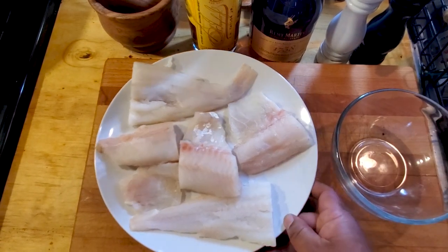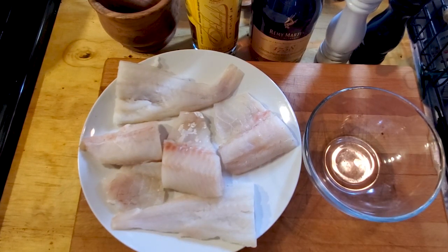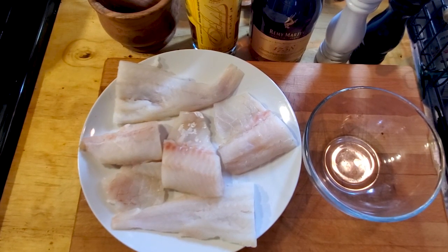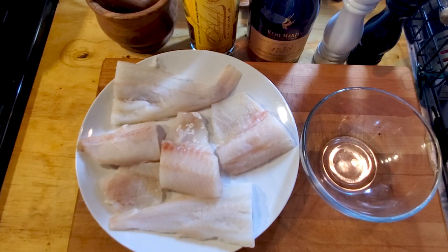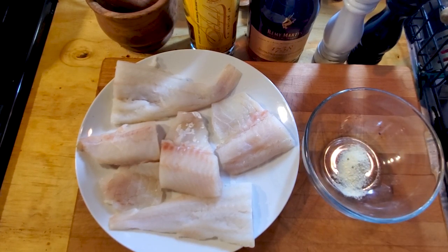I've got a medium-sized bowl here. We're gonna put together a little seasoning blend. It goes as follows: we're gonna hit it with a half a teaspoon of your favorite lemon pepper, and half a teaspoon of paprika.